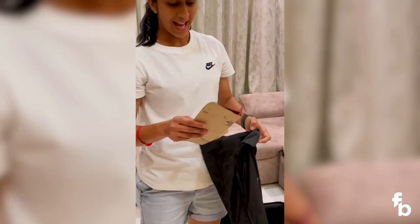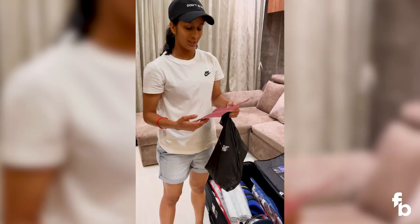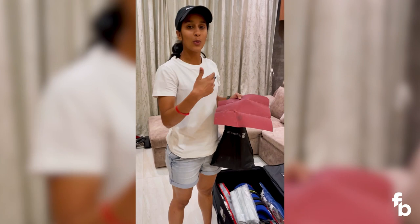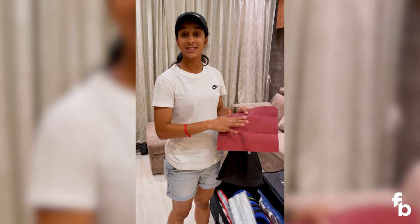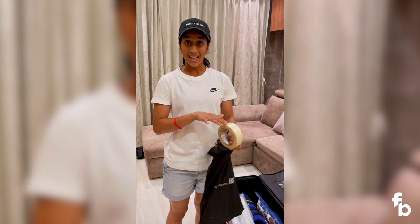Over here is where I carry all the stuff to take care of my bat. When you're on tour, many times you don't get to go and get your bat repaired. So I have basic stuff — this is sandpaper, so you can scrape off the wood. Then I have my bat tape which I generally put on the edges of the bat.